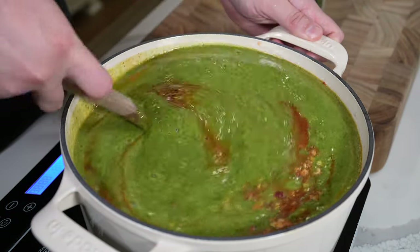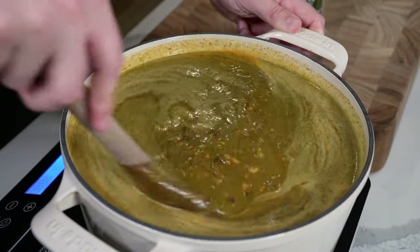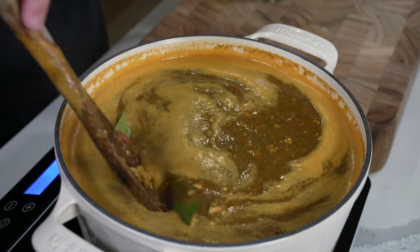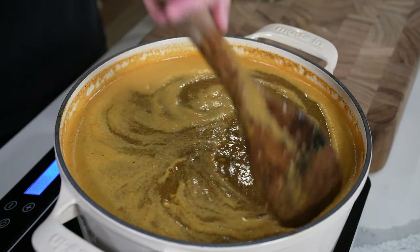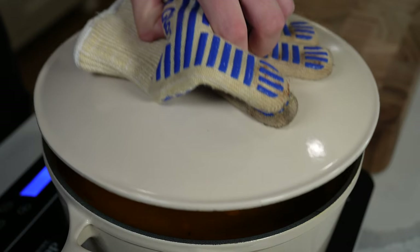By the way, if you have an ultra picky eater who doesn't even like crushed tomatoes, add the tomatoes to your veggie mixture and they'll be completely pureed — you'll never know they're there. Add a couple of bay leaves, bring this up to a simmer, cover, and let it go for about two hours.